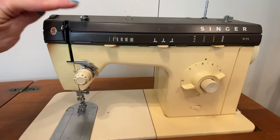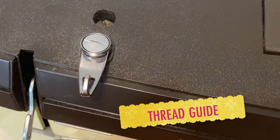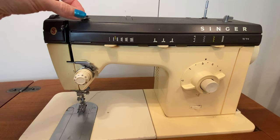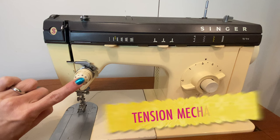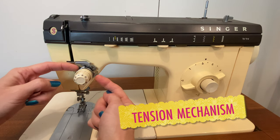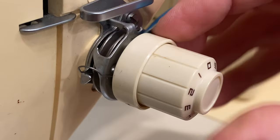From there, the thread will go past a series of thread holders — these are little springy mechanisms that manage the thread for you to prevent it from getting tangled. You'll go past a thread holder and to your tension mechanism. The tension mechanism in this machine — it's really great to be able to see an older machine like this because it helps you understand how sewing machine tension works.